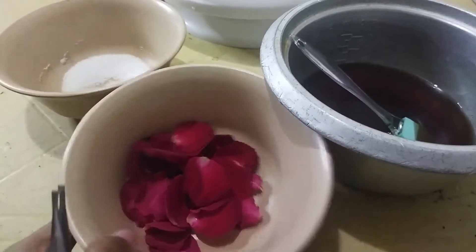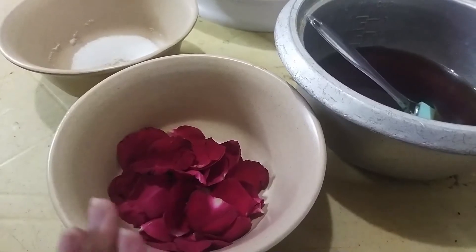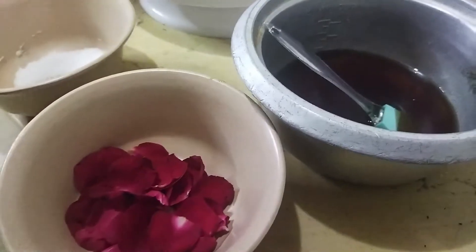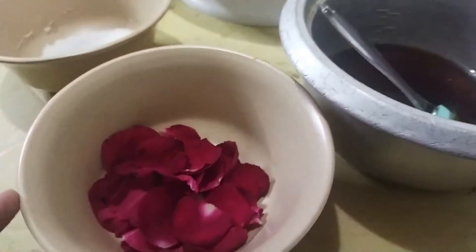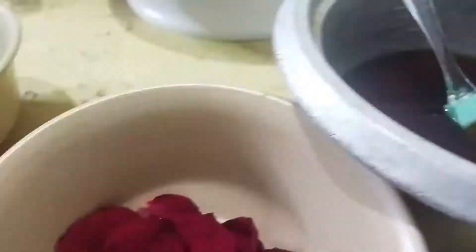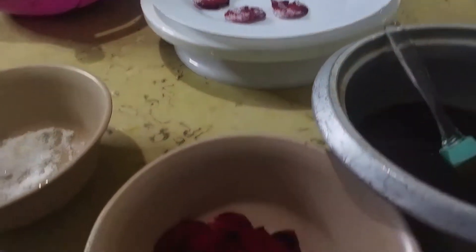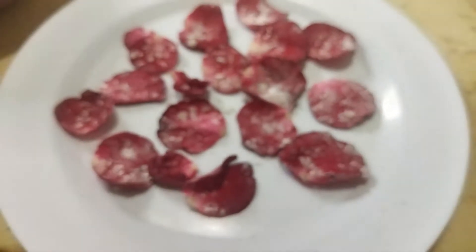Kailangan natin ng rose petals — na-wash na siya at na-pat dry na siya. Sugar, at simple syrup. Brown sugar lang ang gamit ko. Ang gagawin lang natin, gawin lang natin sa iba, at pakita ko sa inyo ang lalabasan. Okay na ang ating sugar petals.